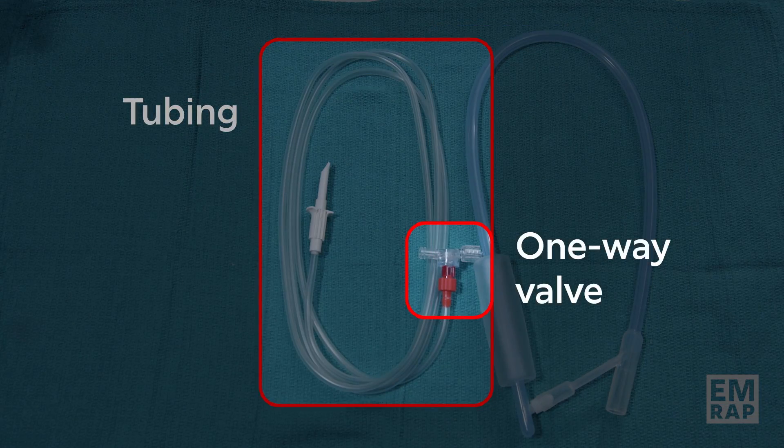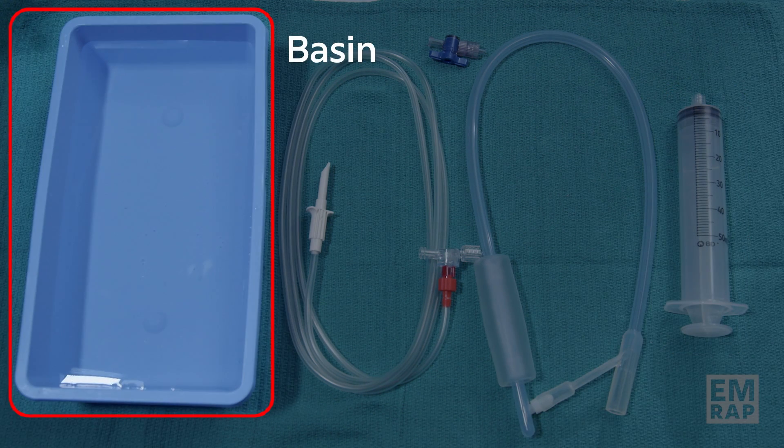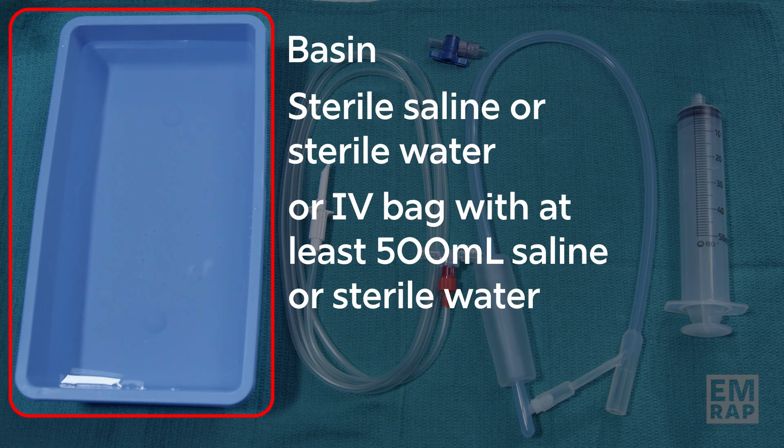The kit contains a Bakri balloon, tubing connected to a one-way valve, a stopcock, and a 50 milliliter syringe. You will also need to gather a basin with sterile saline or sterile water, or an IV bag that has at least 500 milliliters of saline or sterile water.